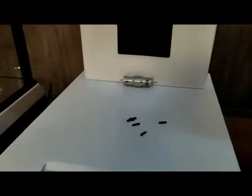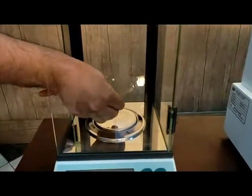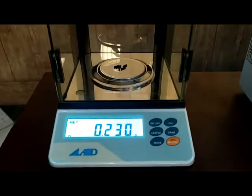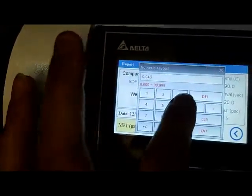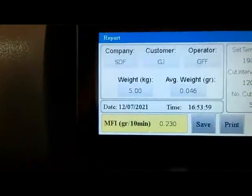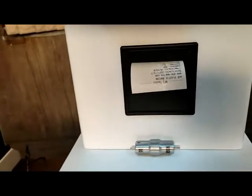After the test is finished, you need to weigh the samples with a precise scale. Calculate the average weight of the samples and enter the number in this menu, and the machine will calculate the MFI for you. Now you can save the reports and print them with the thermal printer.